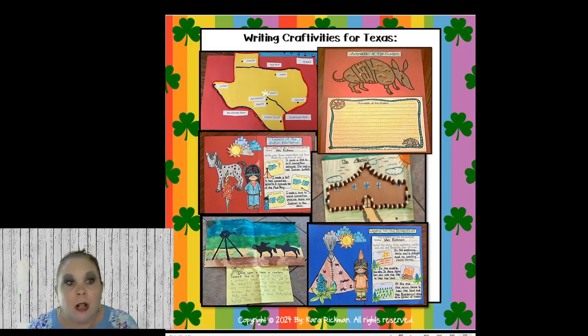We also do Armadillo Rodeo, which is a dollar deal in my store today — I sent it out in my newsletter this morning. I use macaroni on top for the Armadillo — you glue the macaroni on top, and then they write a story about Armadillo Rodeo. You can have them do first, then next, and last. Or they can write a story all about armadillos, all about the rodeo, or an adventure of an armadillo at the rodeo — whatever you want.